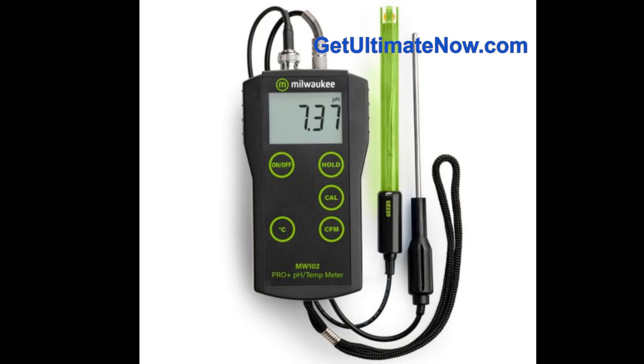Calibration is essential — it's like tuning a musical instrument to make sure it's hitting the right notes. The MW102 Pro Plus has two-point automatic calibration, meaning you use two solutions with known pH values to adjust the meter's readings. It's a simple process but makes a big difference in accuracy. It's not a set-it-and-forget-it situation — as a rule of thumb, calibrate at least once a month.